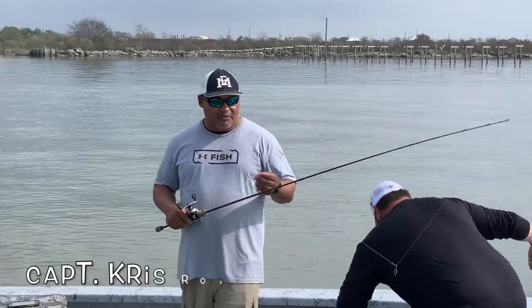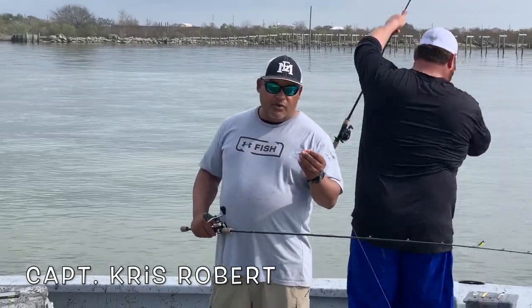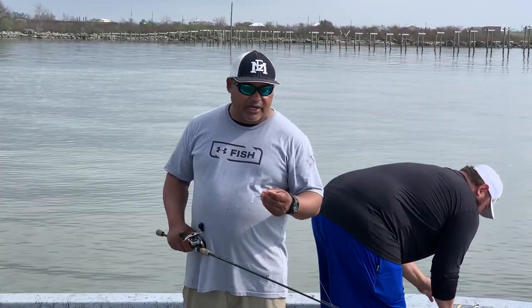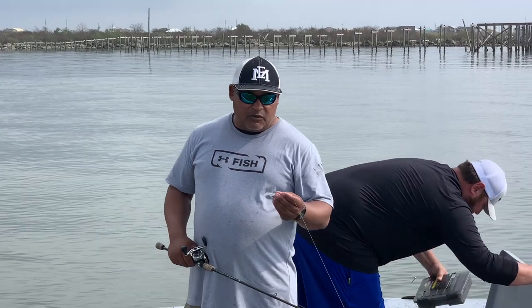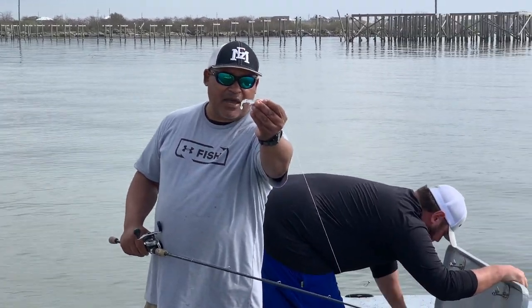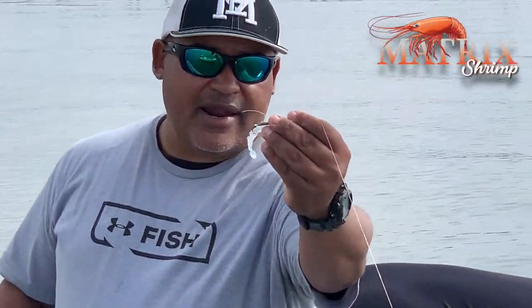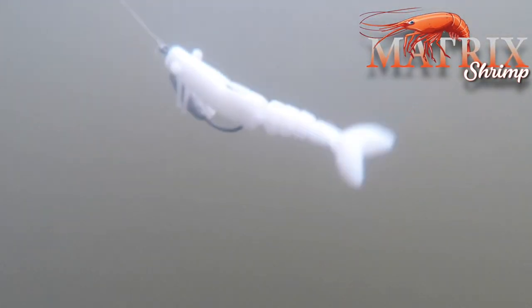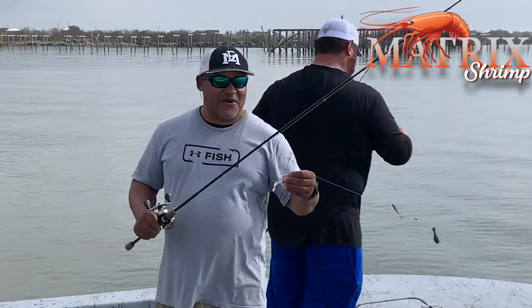Hey, Captain Chris here with Matrix Shad. What we're doing today — we're out in Lake Pontchartrain, it's the middle of January, and we're doing some test runs on some new baits that are supposed to be coming out. Right now we're looking at the little Matrix shrimp. We're getting ready to Carolina rig it here in the lake and see if we can catch a few trout on it. This is the initial test run in January 2020 on the Matrix shrimp.